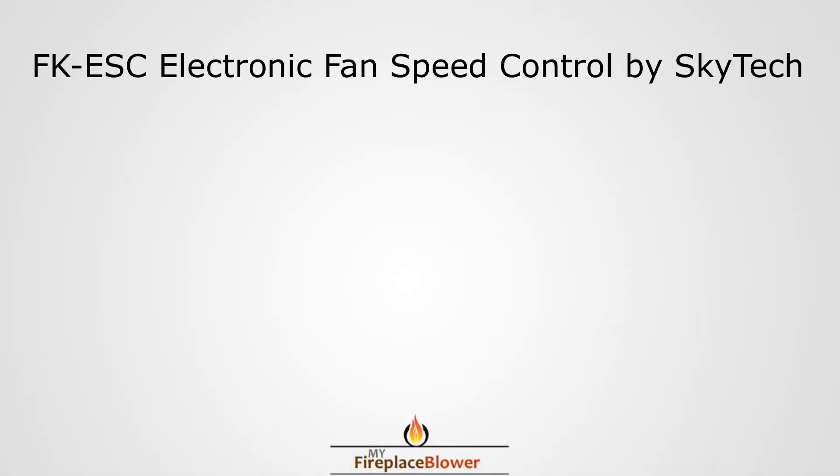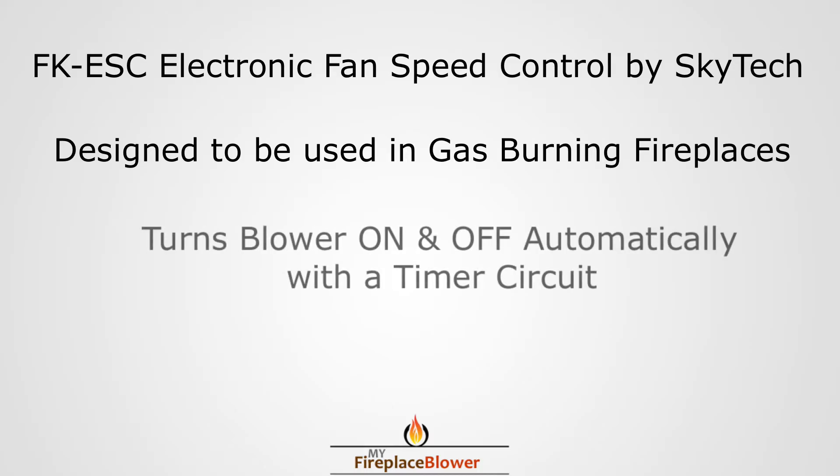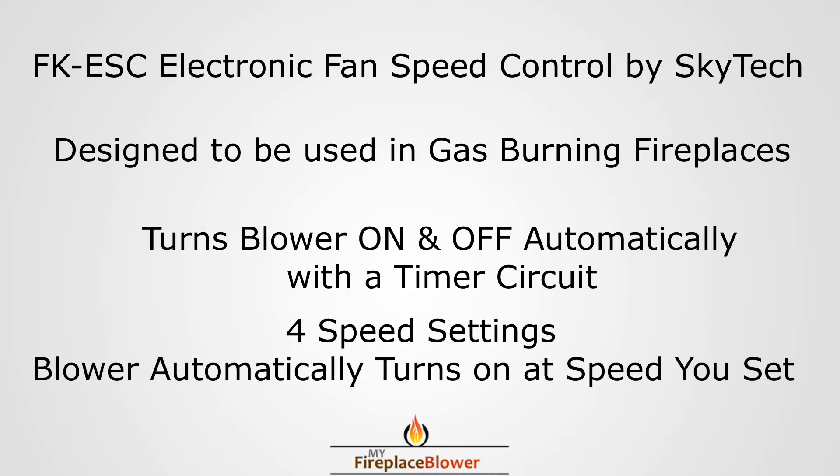This is a fireplace blower video. We're going to take a look at the FK ESC fan speed control designed for gas fireplaces. It turns the fan on and off automatically and has four speed settings.